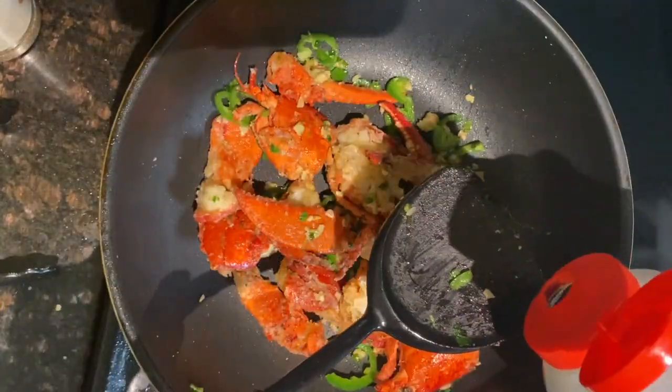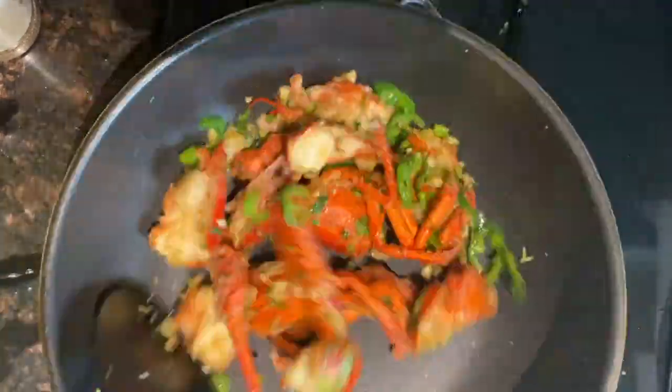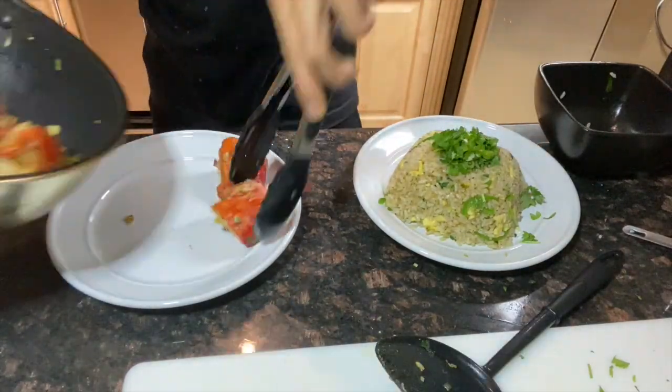We're gonna toss this very well so our seasoning gets evenly distributed and our sugar will start to melt so it can stick to our lobster. We want to be pretty quick with this entire process — we don't want to overcook our lobster. At the end, we're gonna do a splash of soy sauce, give that a couple of tosses, and it is done. Here we have our fried rice — I'm just topping it with the rest of our cilantro and green onion.